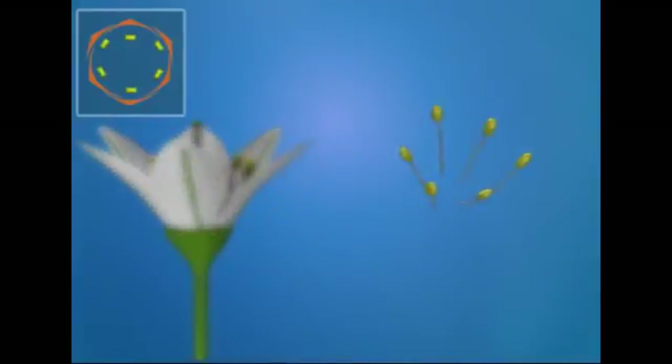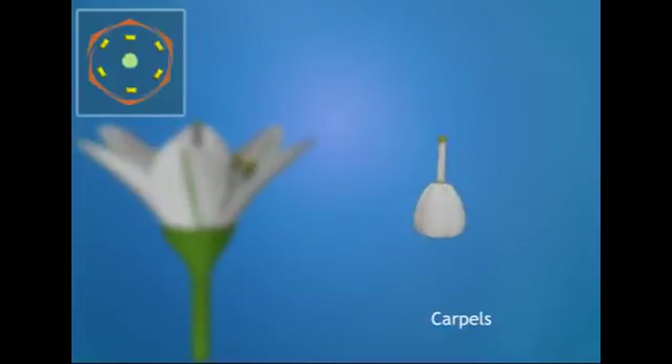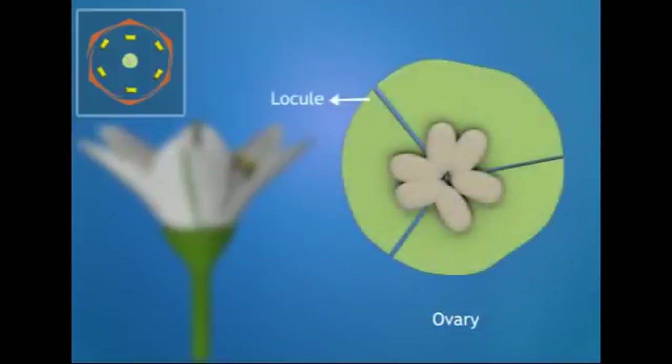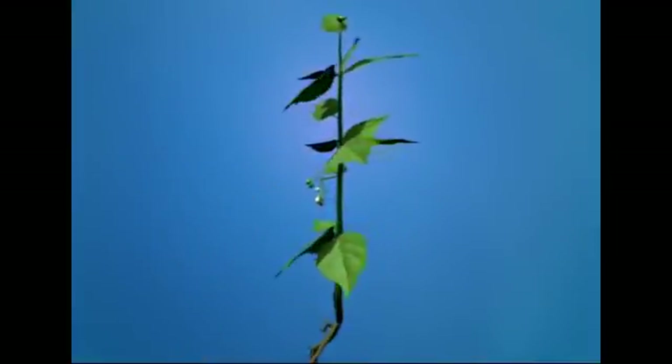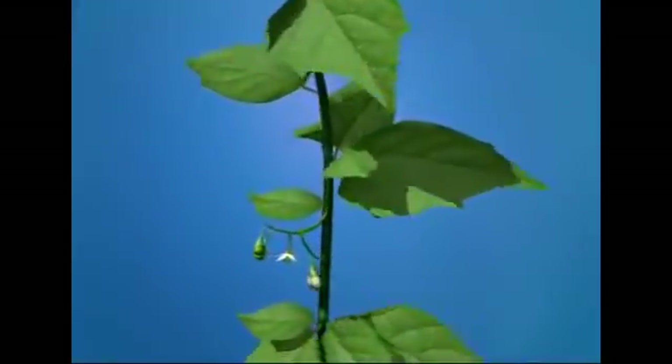The androecium has six stamens arranged in two whorls with three stamens in each. The gynoecium consists of three carpels and is fused. The ovary is trilocular and has two ovules in each locule. The ovary is superior with axile placentation.